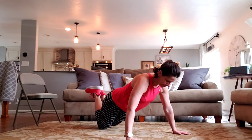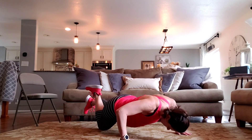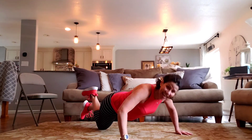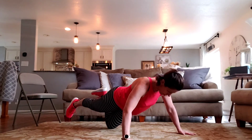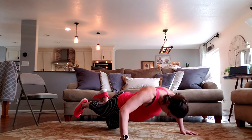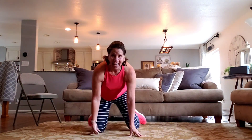Three-point push-up: one hand, one hand, one knee. Let's go. Two more. Switch your knee. Two more. Nice. Your shoulders might be feeling this from yesterday's plank challenge. Each time you do it, it'll get better.